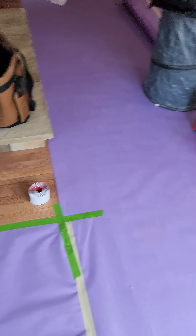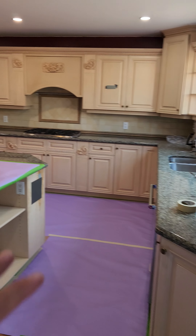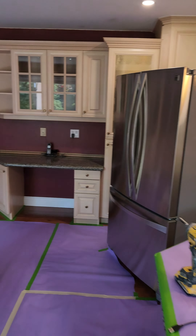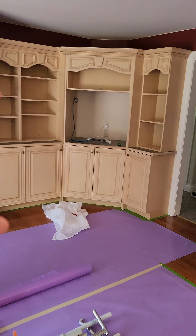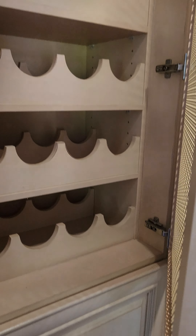My zip walls are kind of up — just preparing how I'm gonna do everything. This is the kitchen right here — two colors. The island is going a darker color, the main cabinetry is going a different, lighter gray. Stay tuned for this transformation.